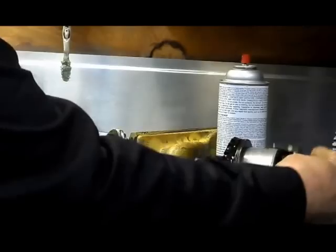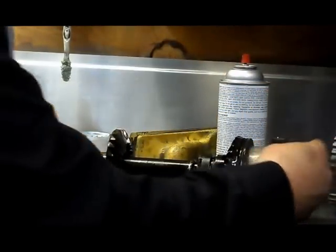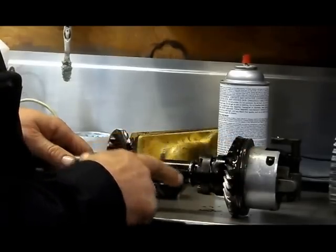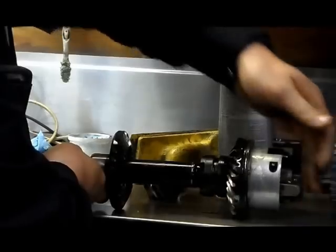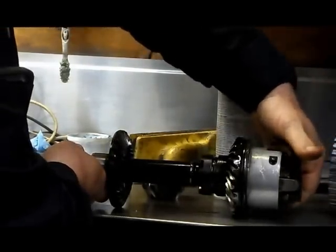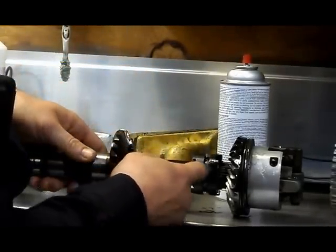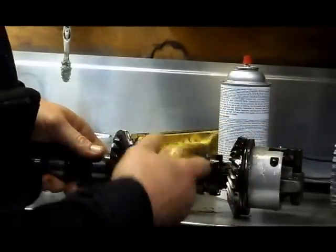This is the clutch dog. When you shift, say to go into reverse — your shifter is hooked to a shift rod through some linkage, pushes down on this and shoves the clutch dog forward, which is actually backwards because the motor is pointing that way.